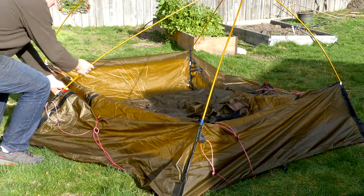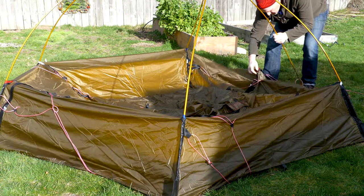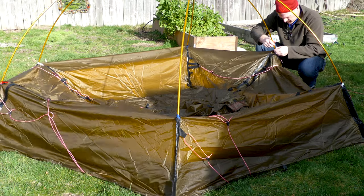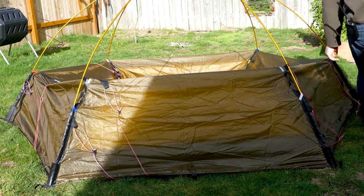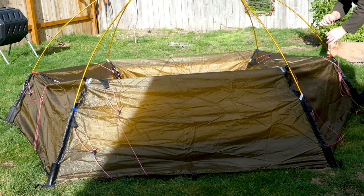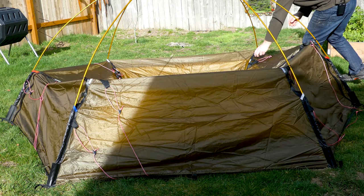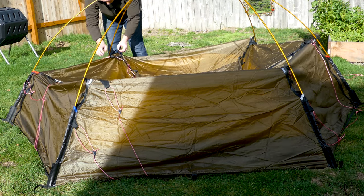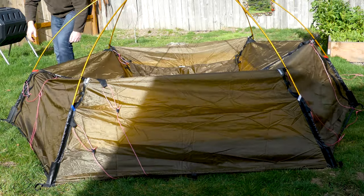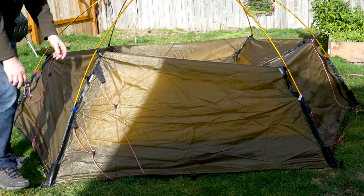There are my two longitudinals in. Now I'll do the crossbar. If it's a real windy situation, they recommend you walk around, clipping it and having it come up gradually, all together. If it was super windy, I would be staking this all out and using guy lines. But there's no wind — I'm doing the test setup — so you just keep going around and bringing it up a little at a time.